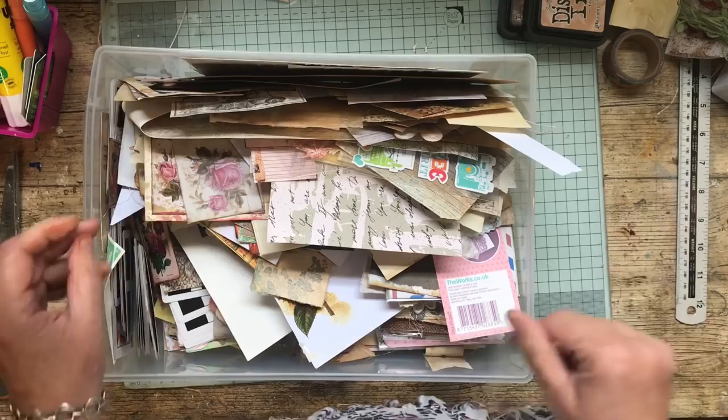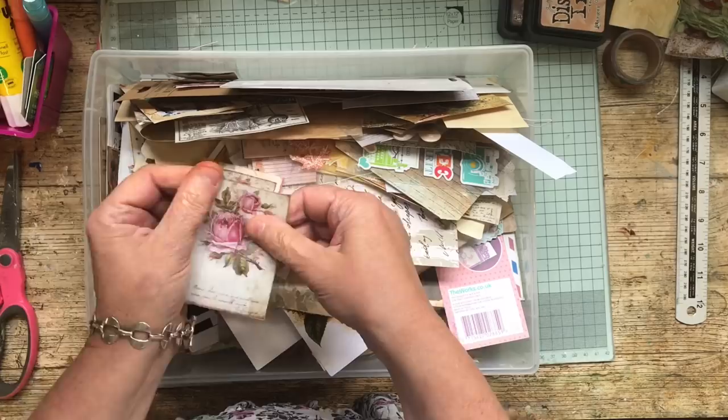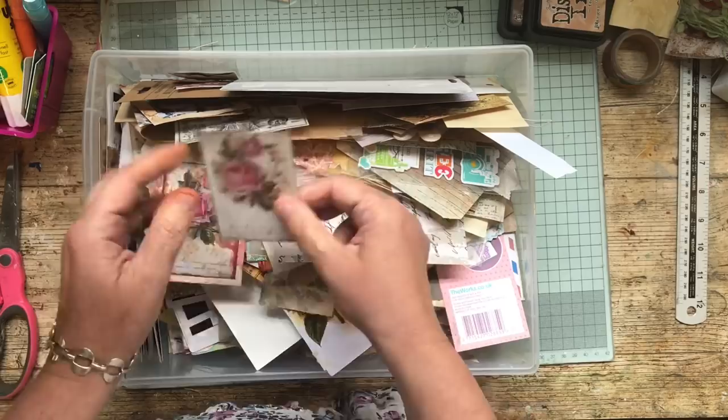Oh look, there's some roses here. That one's already got double-sided sticky tape on it. This is printed vellum with double-sided sticky tape, so let's have a look. I reckon that was quick.